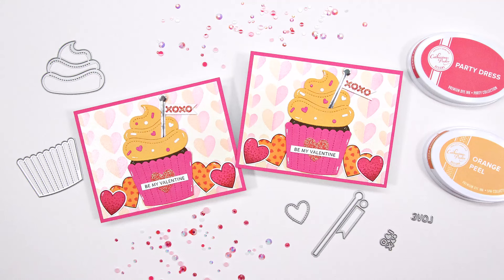Hello friends, it's Christy Marcotte. In today's video I'll be making a fun valentine card using products from Pretty Pink Posh.